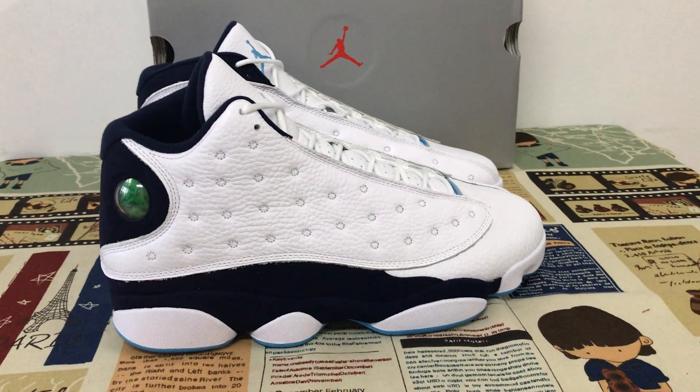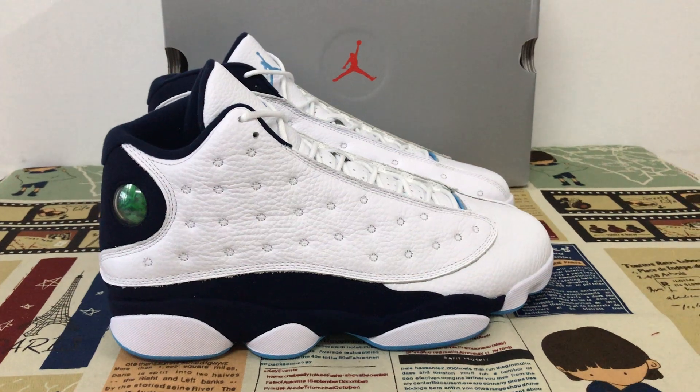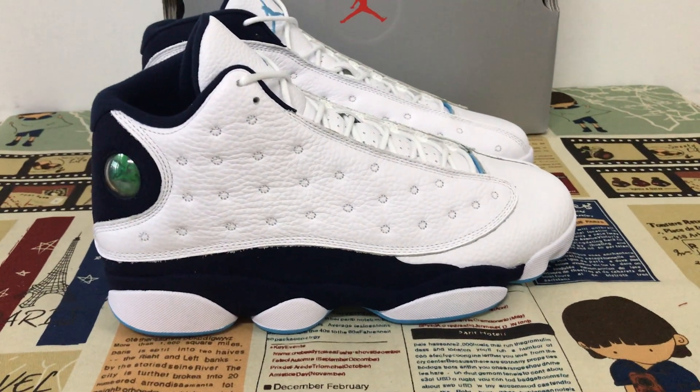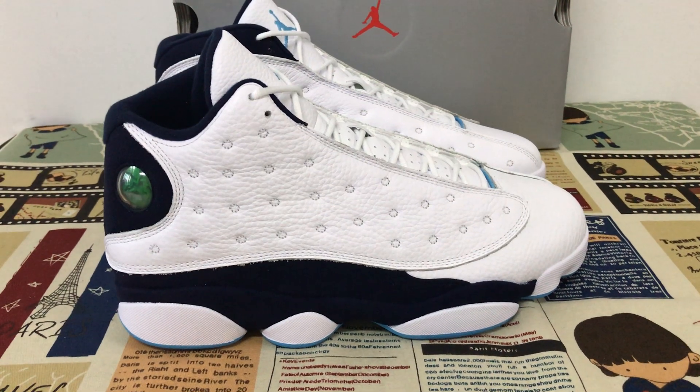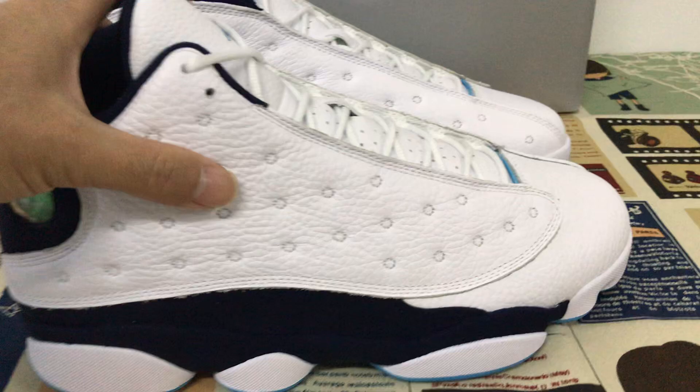Hello friend, today let me show you the new shoes Jordan 13 Obsidian Powder Blue. The main color of the shoes is white and powder dark blue.